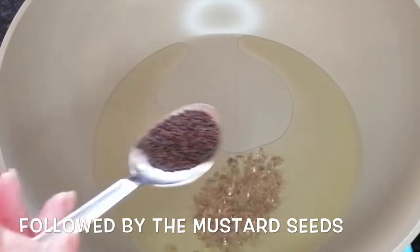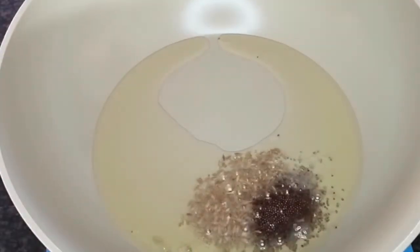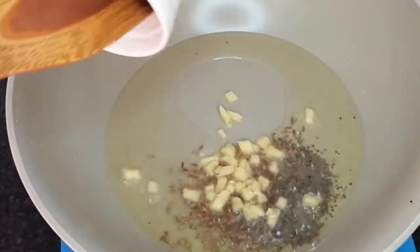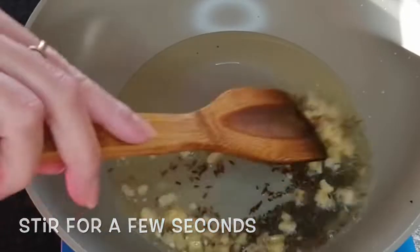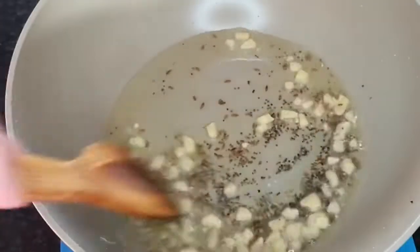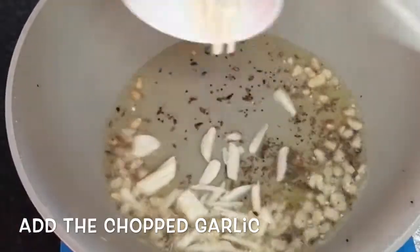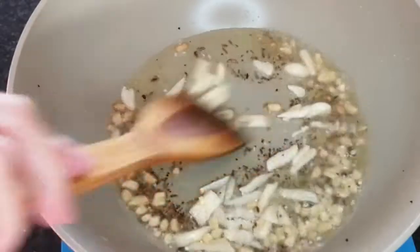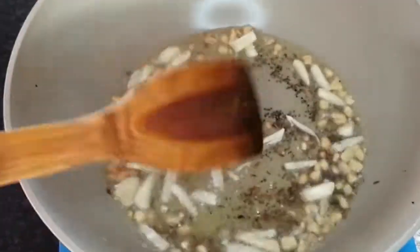I put it on the pot. We are going to use the same pan and fry it. We will put a little bit of garlic in once we put the garlic.